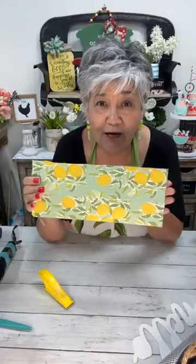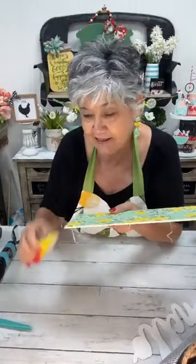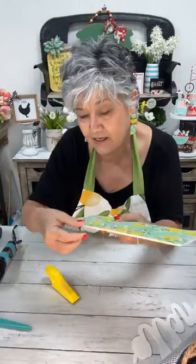If you were to say what are the perfect spring and summer colors, it would be these. That just gets those edges off there.